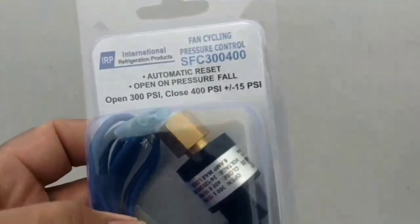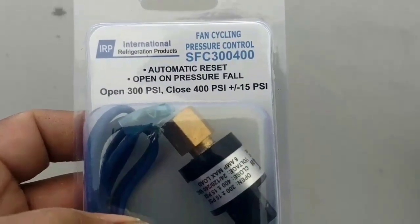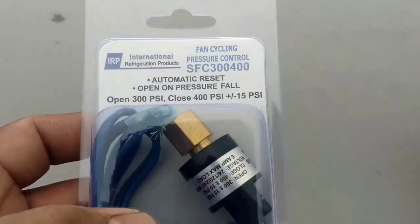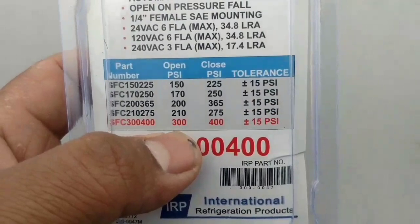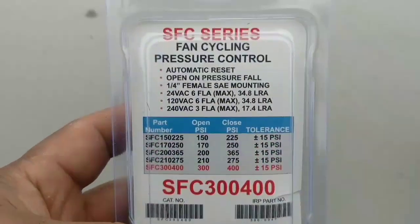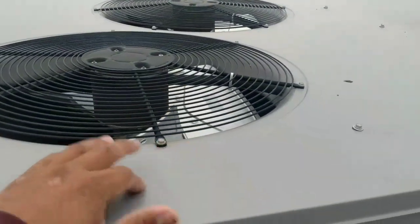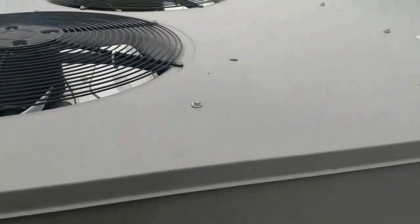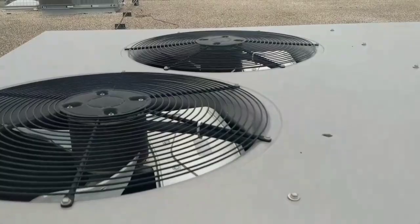This is what we're going to use — a fan cycle and pressure control switch. Opens at 300, closes at 400 psi. Both fans are controlled by a relay, so we're probably just going to control that relay with this fan cycle switch. Both fans come on at the same time, and both fans shut off.